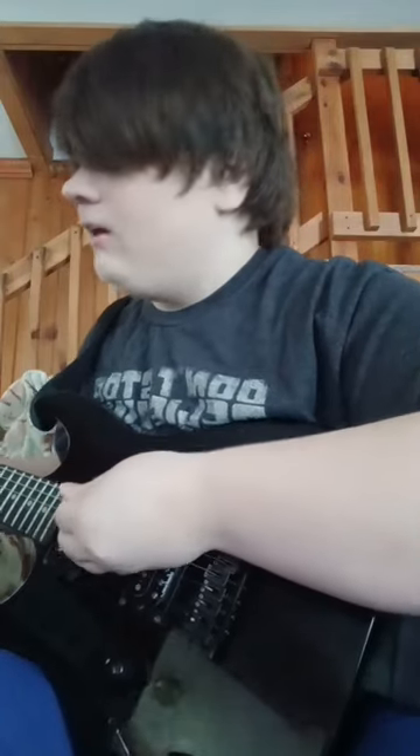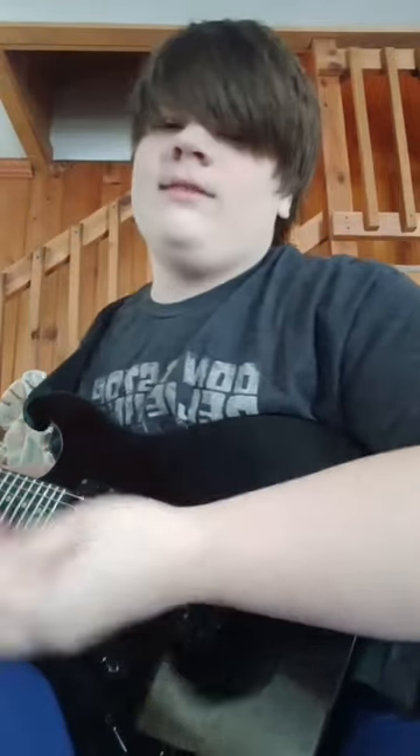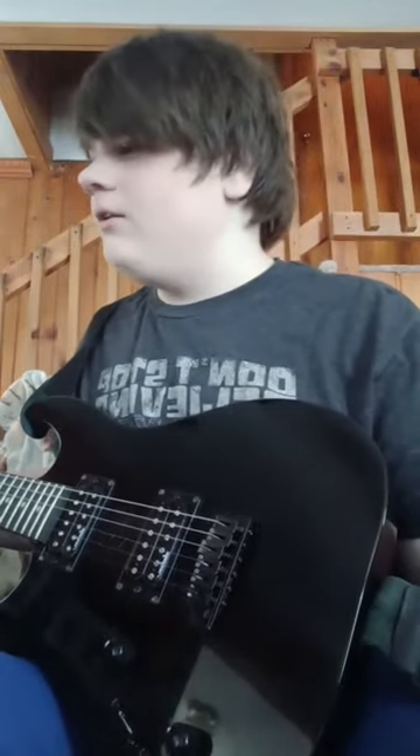I went to a yard sale and got a Crate FlexWave 65 — something like that, I think that's the name of it. It's got a high gain channel, an overdrive channel, and a clean channel. I do not know how to get it to the clean channel — I've tried. I guess I just need to tinker with it more.